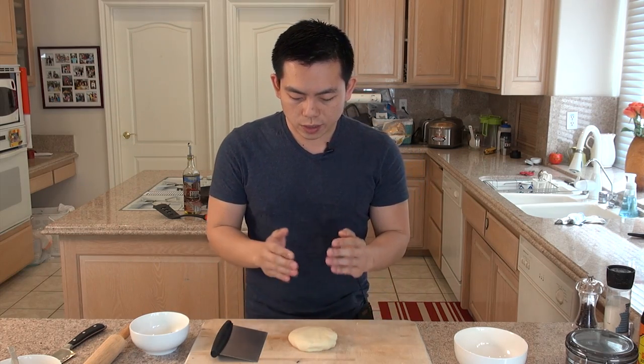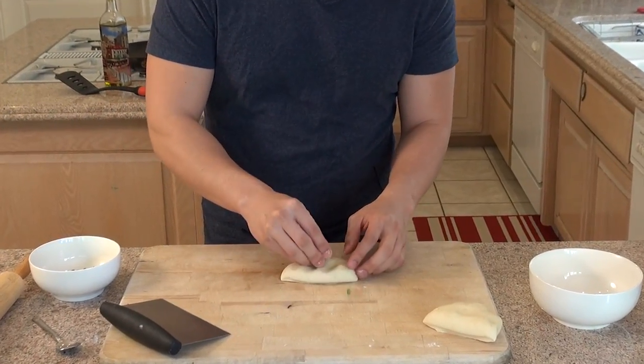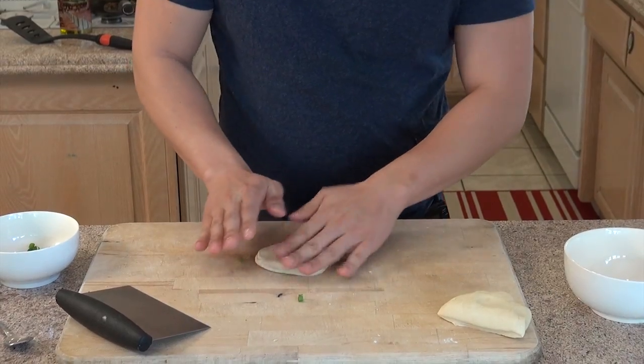So now the dough has been resting for at least 10 to 30 minutes. We're going to split it by half, add some green onions, pull it in, and roll it out.